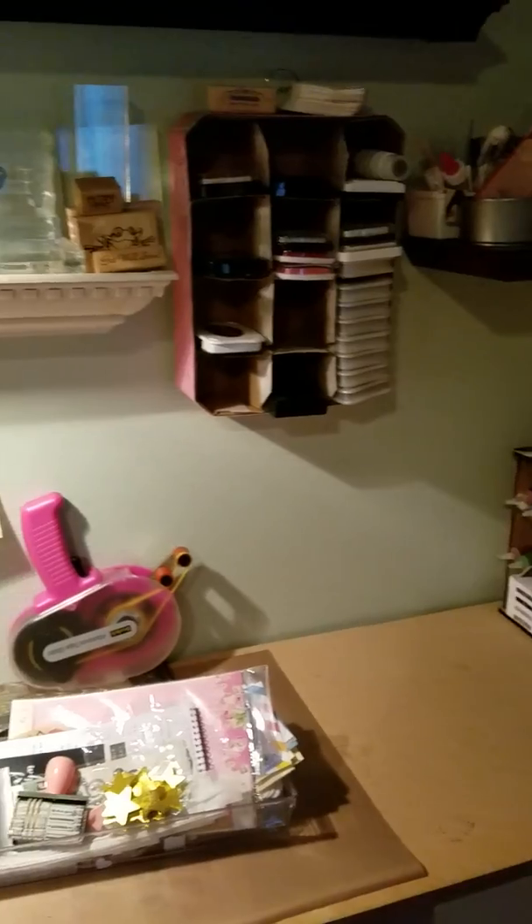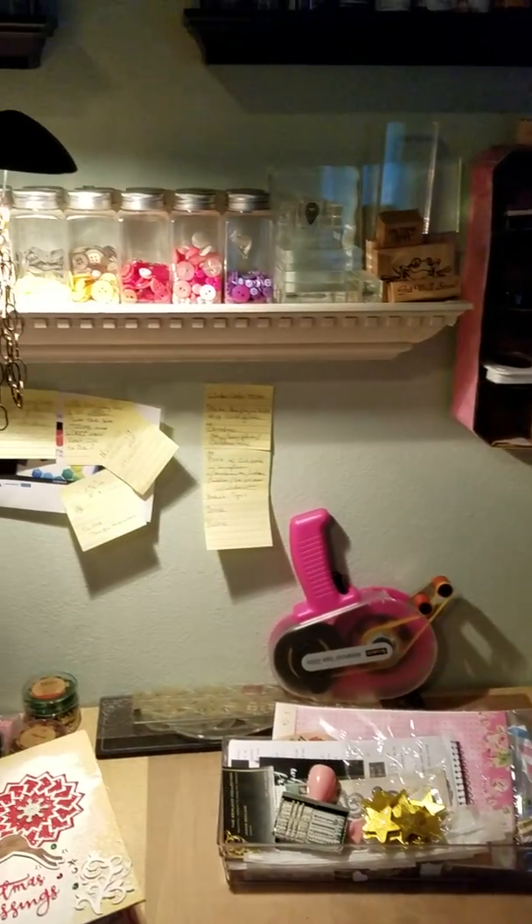And that's all of my crafty area. Here's a broad view.